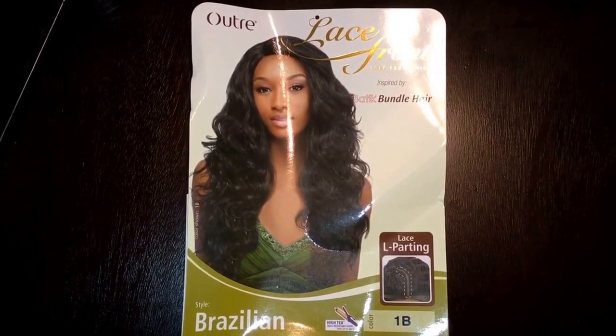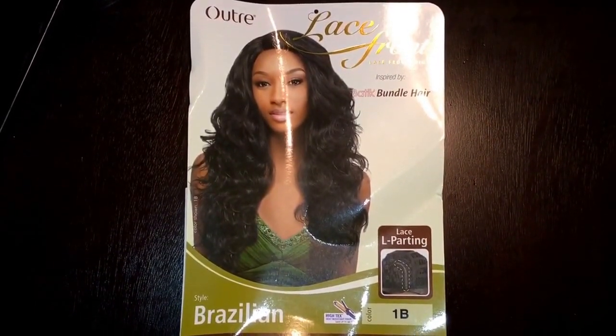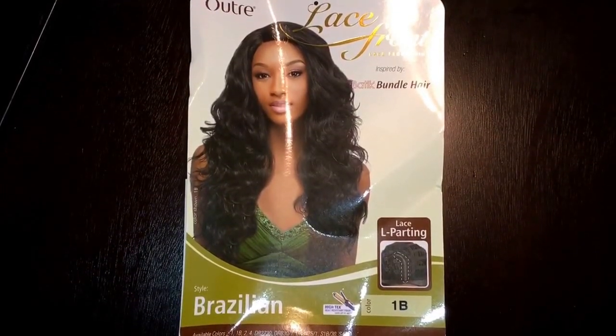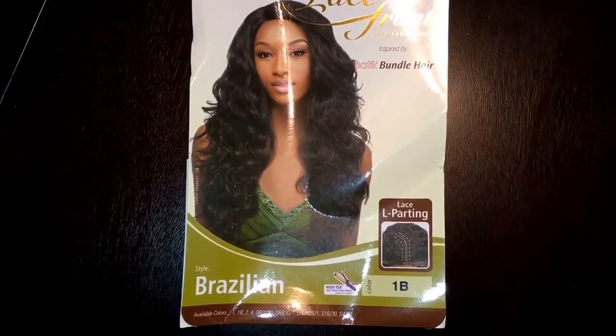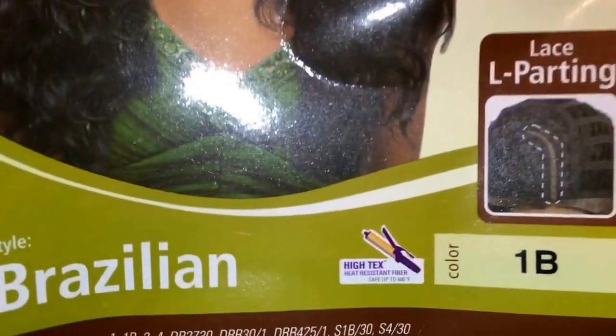So this is what the packaging looks like. It's the Outre Lace Front Brazilian Batik Bundle Hair. It's a lace front wig that's supposed to resemble bundled hair. This is the style Brazilian and I got it in a color 1B. It has the L-part lace and you can heat resist it safe up to 400 degrees.